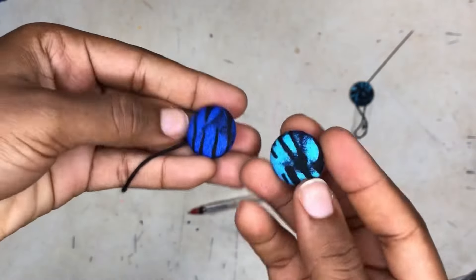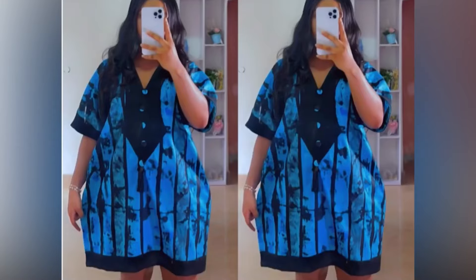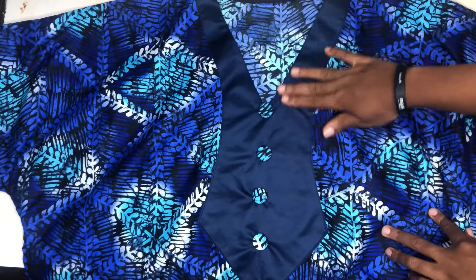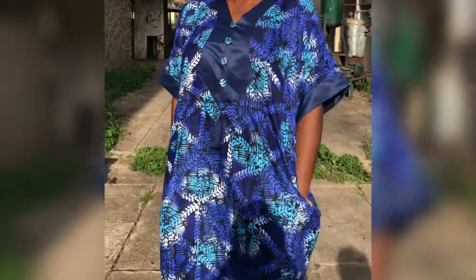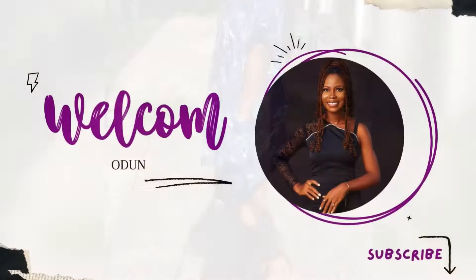Hi guys, welcome to my channel. In today's video I'll be teaching you how to wrap a button to look like this cover button. This is the style I use the button to make. If you haven't seen the tutorial, I will link it up here. So this is what the final outcome looks like, and this is what it looks like finally.